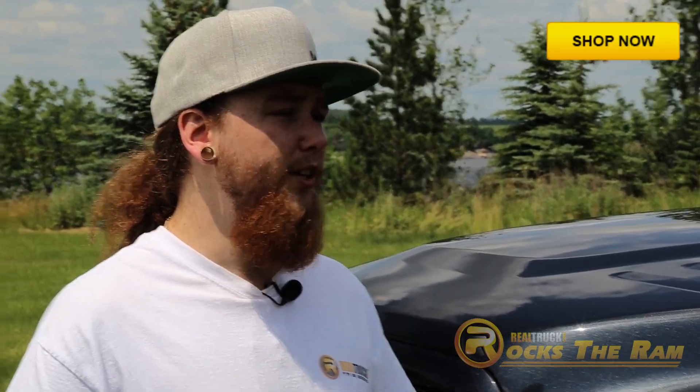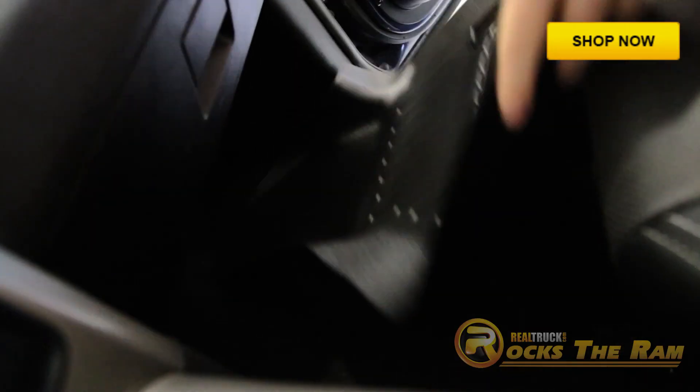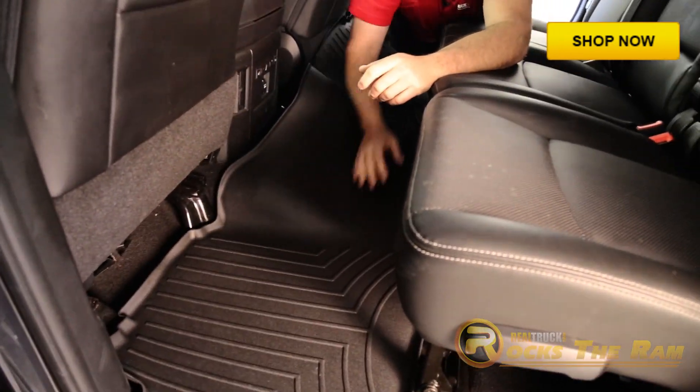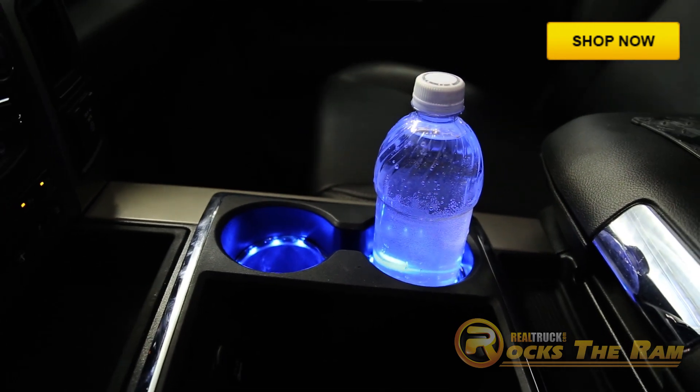Up above here we installed WeatherTech window deflectors, and on the interior we went with an extreme duty floor liner from WeatherTech to protect the floors. Also, these sweet plasma glow LED cup holder lights make for a stylish interior glow.